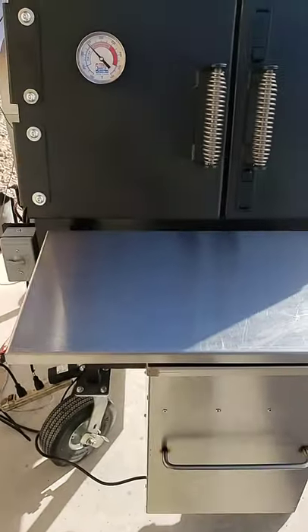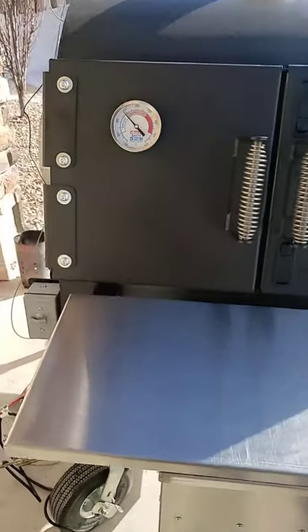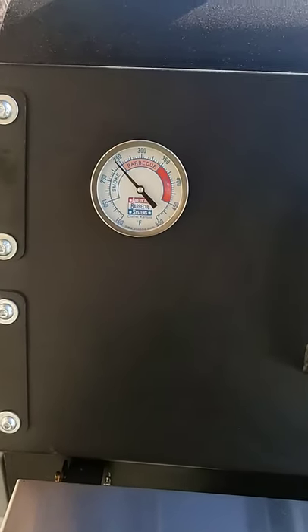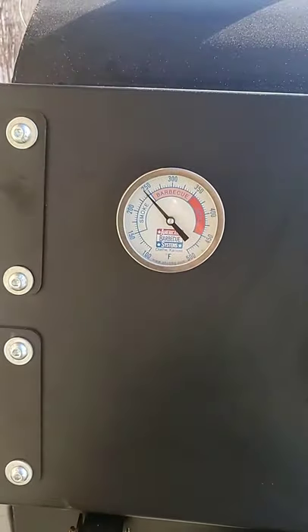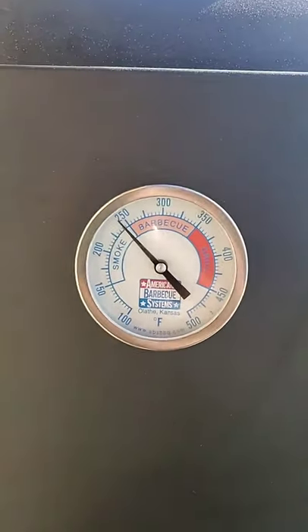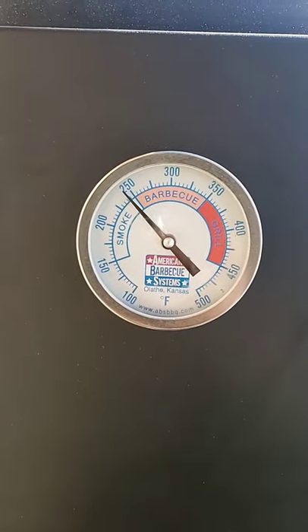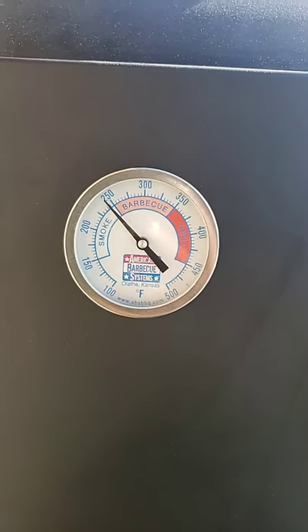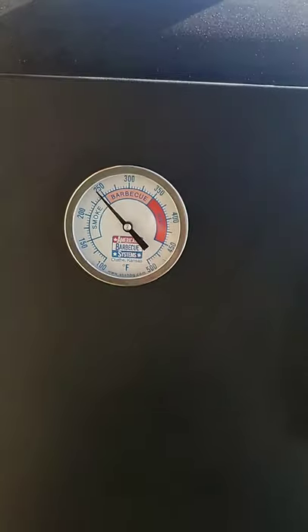Alright guys, how you doing? It's been about an hour and a half to two hours since the last video. I put out some information and I appreciate the feedback, especially from Bill. She was running right at 225 and now she's back up to 250 — I really appreciate the knowledge you're putting out for this pit.